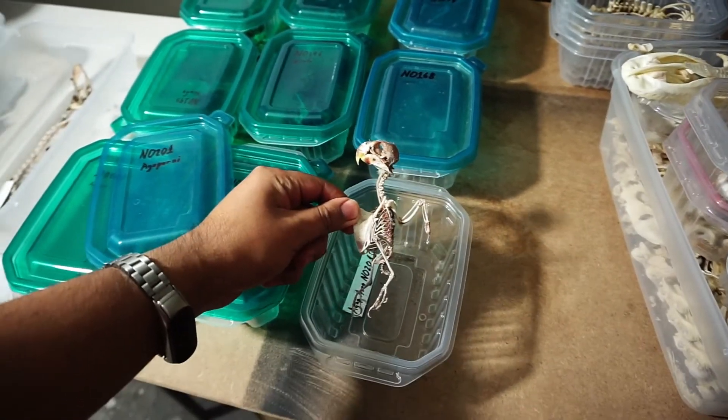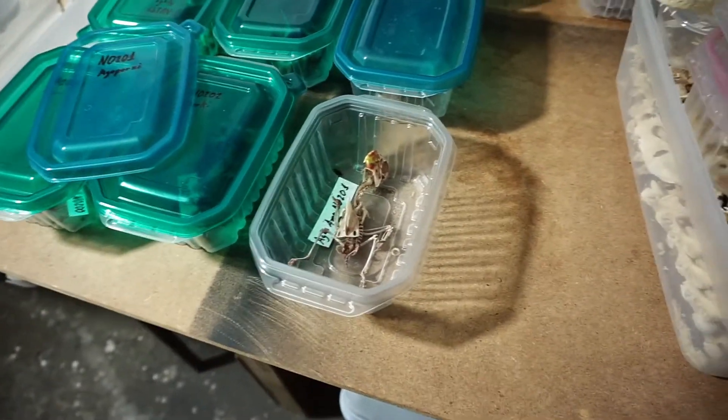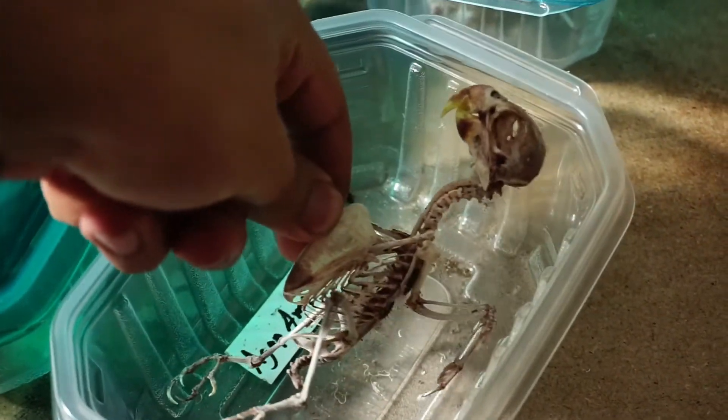Vean estas pequeñines. La verdad es que incluso así se ven increíbles. Vamos a hacerles algo de zoom. Ahí está ese pequeño.